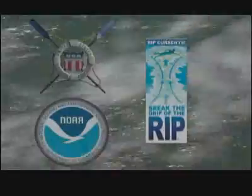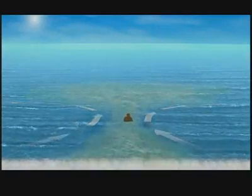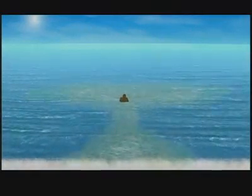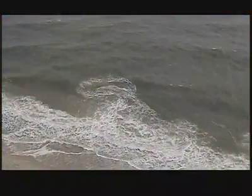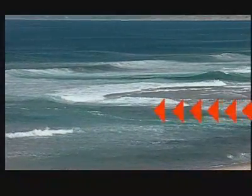Your grandma called it undertow. Your uncle called it a riptide. It's a rip current. There's no current that pulls you under at the beach — a rip current pulls you out. You can recognize a rip current by its foamy, choppy surface. It'll have sand mixed up in it, and it'll be a little different color than the rest of the water.